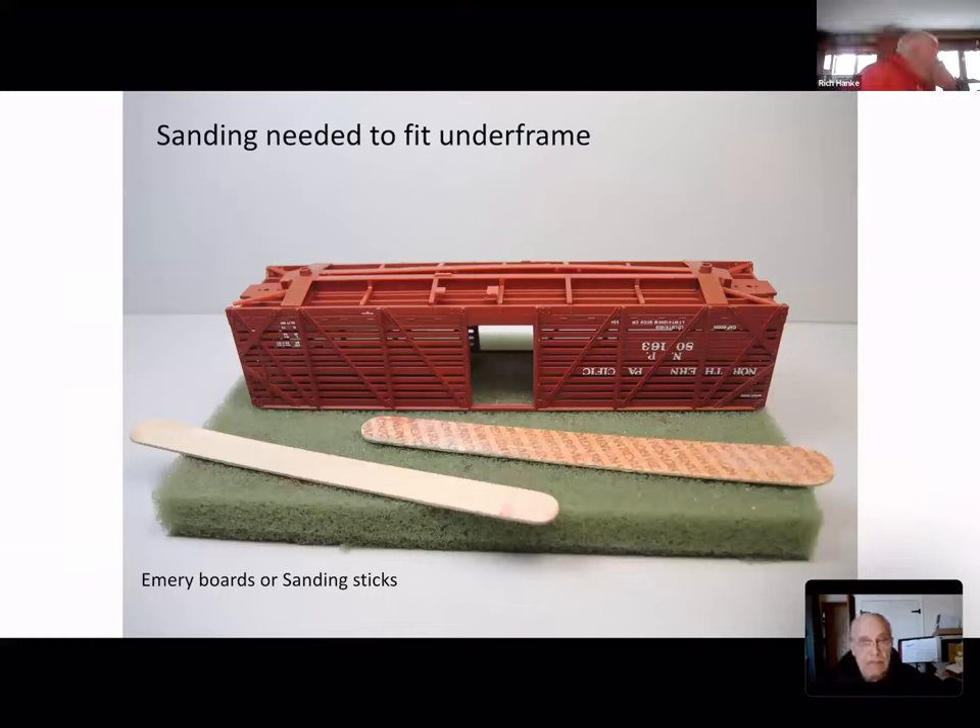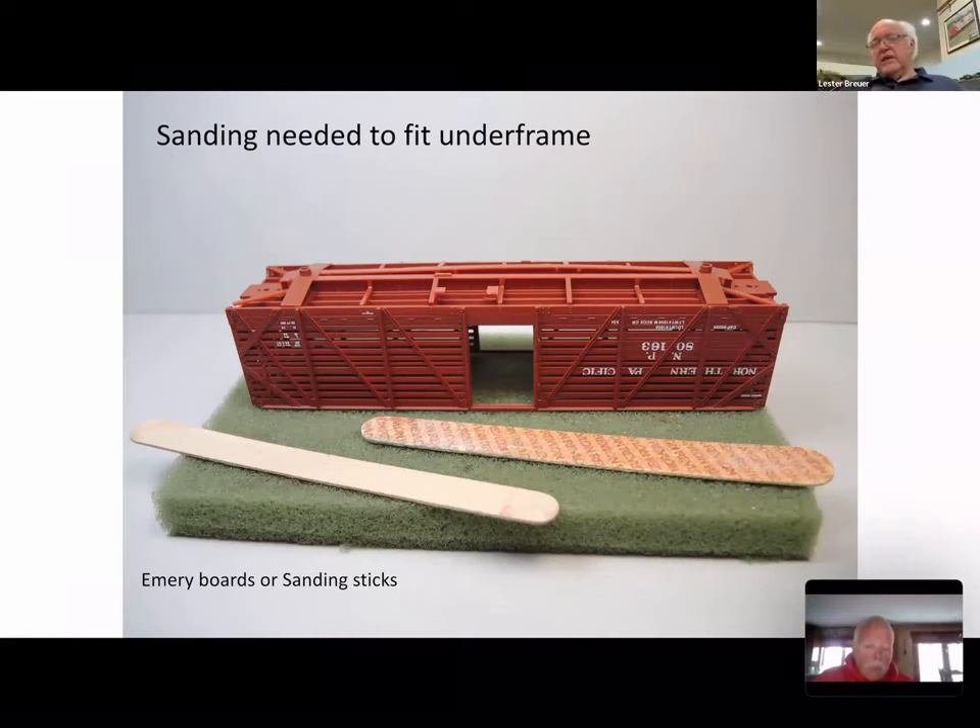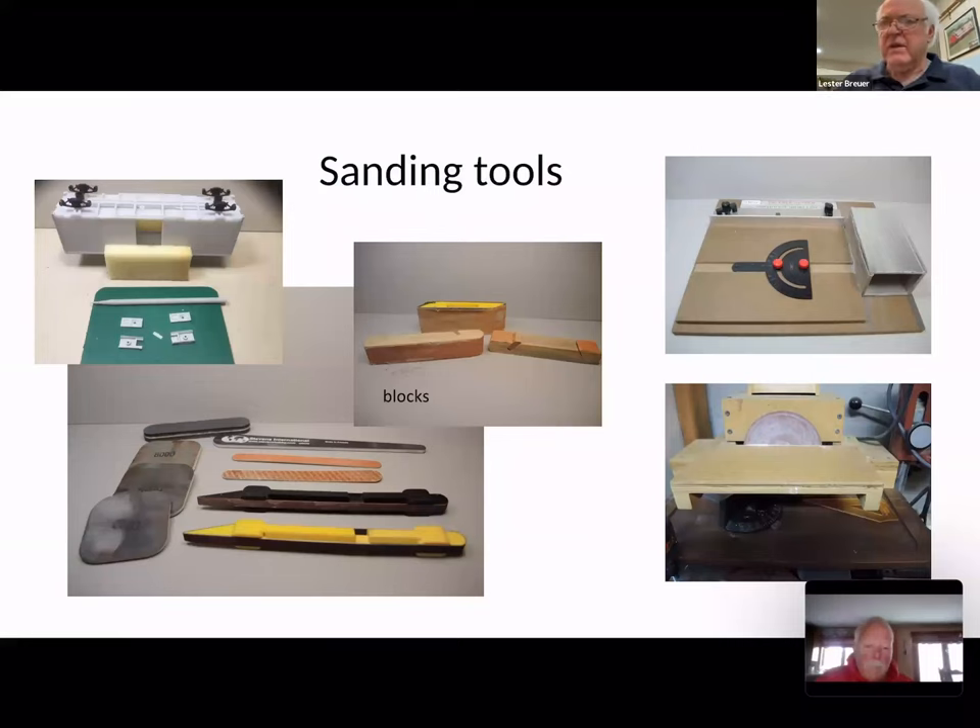When we start on the underframe, one of the first steps is fitting it into the bottom of the car, and you quickly find out it doesn't quite fit — it has flash on the bolster ends and cross ties. So a sanding tool is needed. My first go-to, which I've stayed with since I began modeling, is the emery board or sanding stick, easily available from the wife's nail supplies. But there are many other sanding tools. The oldest ones were wood — you made your own and cut old sandpaper belts for them.